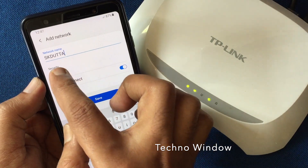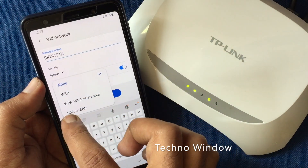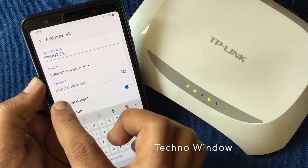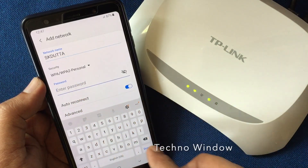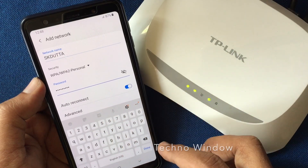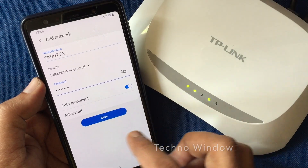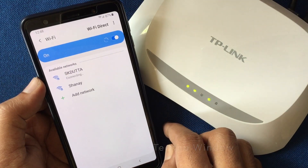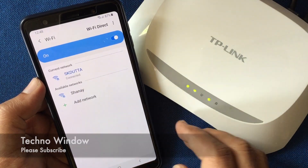Tap on None and select WPA/WPA2 Personal. Enter the network password — that is your Wi-Fi password. When the password is entered, tap on the Done button and also tap on the Save button. That's it — in this way you can connect a hidden Wi-Fi network with your Android phone.